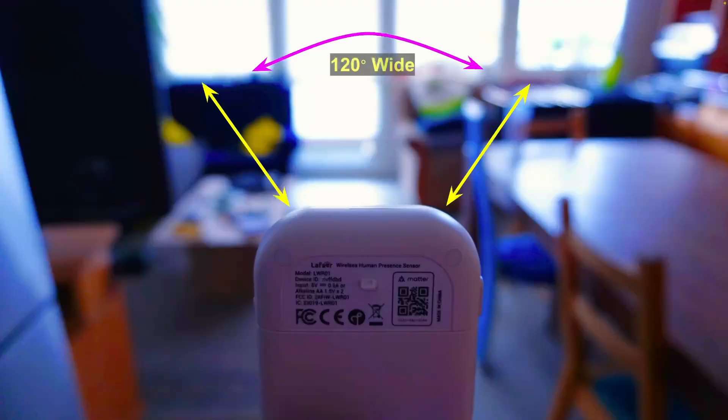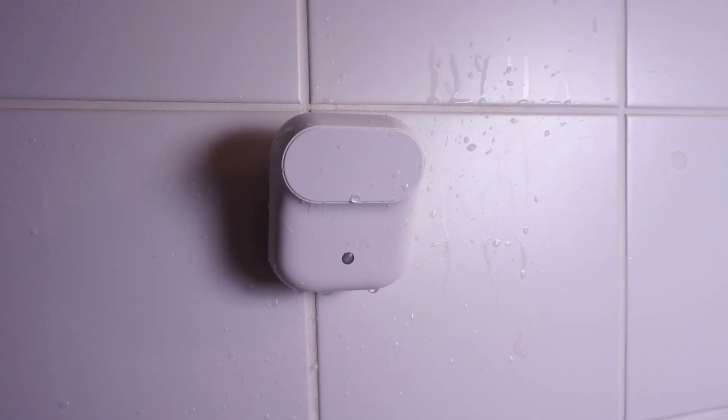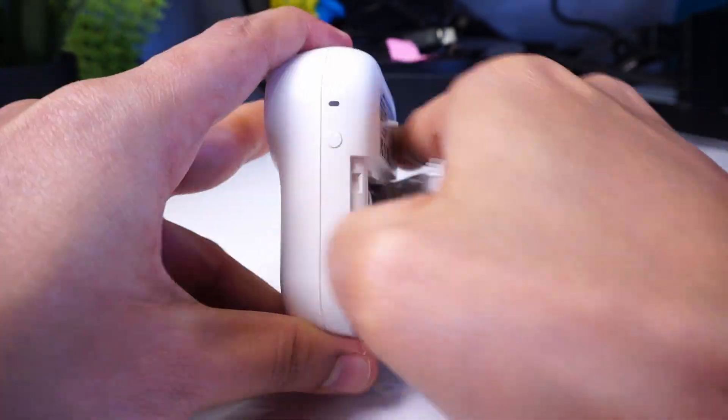It has a detection range of 120 degrees and it's splash resistant, meaning you can even use it in bathrooms. This device can be powered either by a USB power supply or by using two double-A batteries.